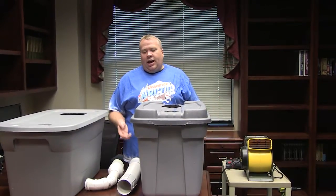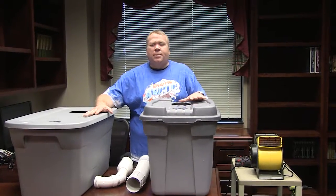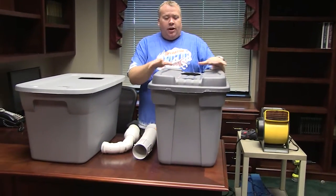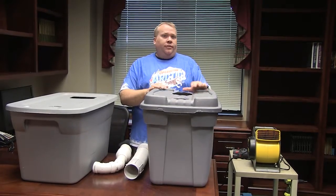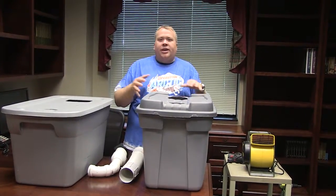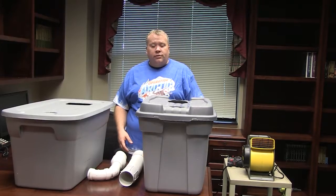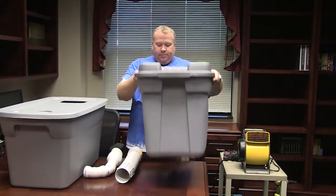You might have seen these online — some people make portable air conditioners using a cooler, maybe a styrofoam cooler or a regular drink cooler. We had some plastic tubs laying around that were old and extra, and we decided that would be a cheaper way for us to make these, because as you'll see, you have to cut it apart and it's really not that useful as a cooler after you've used it.